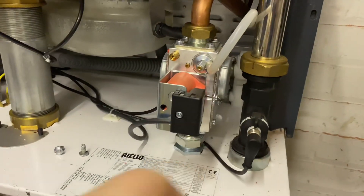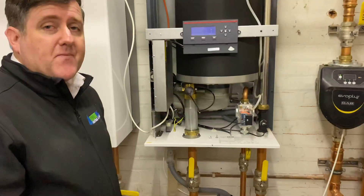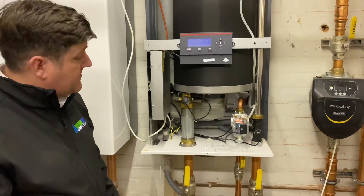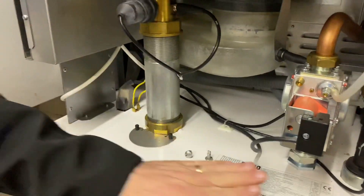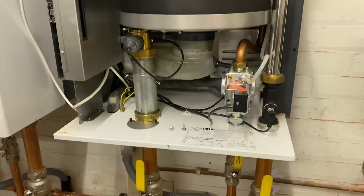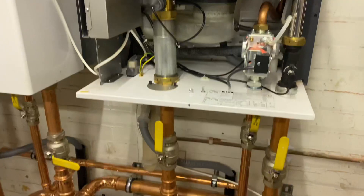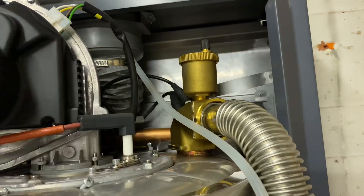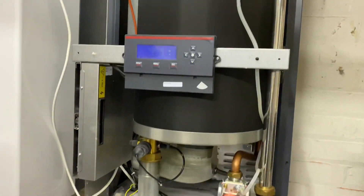And it's gas valve — so that works just like a normal gas valve in any other boiler. Negative pressure fan takes what it wants. And then you've got numerous sensors — flow sensors, temperature sensors — and then just your automatic air vents at the top there, just as it would be on a normal domestic boiler.